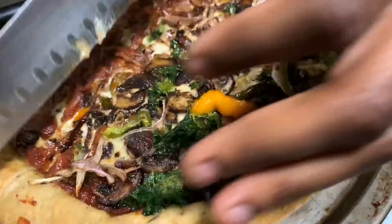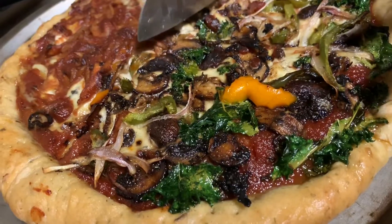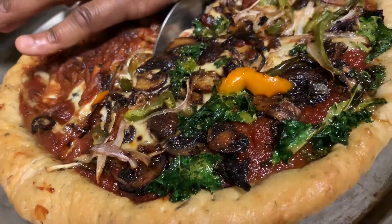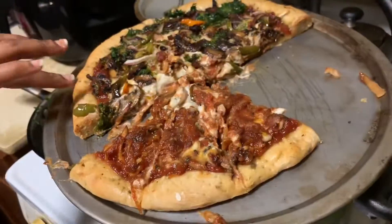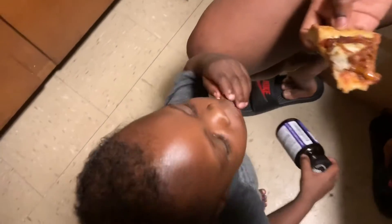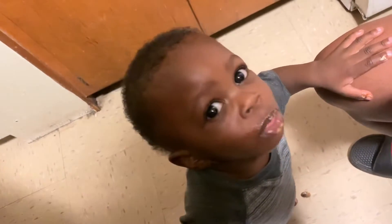Jackie, you ready? Alright people, I'm trying it — King people, I'm trying it. Let me see, people, I'm trying the thing. Nice.